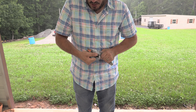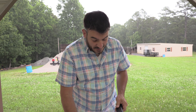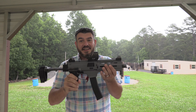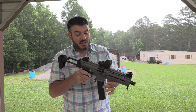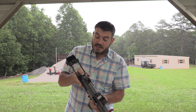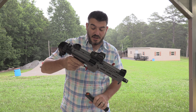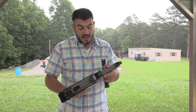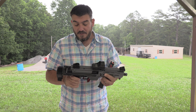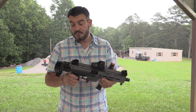We got these Magpul 35-rounders. Now you're talking! It's a great little backpack gun. I've got it in a vertex bag without the brace — it just fits right in there. It is definitely a very formidable tool.